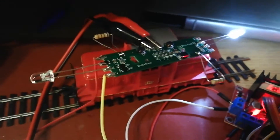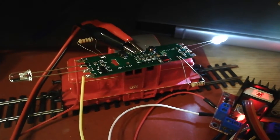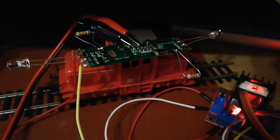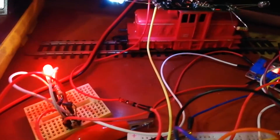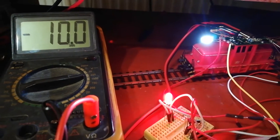Here is a PCB with some components. I added two white LEDs, two resistors, and a crocodile burner for 4 meters.